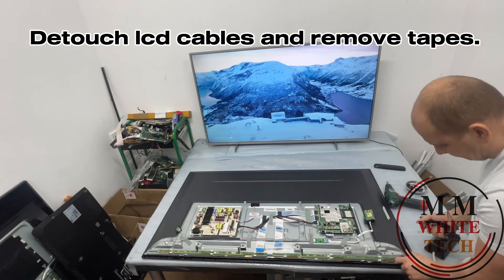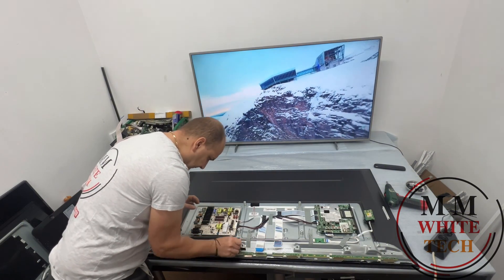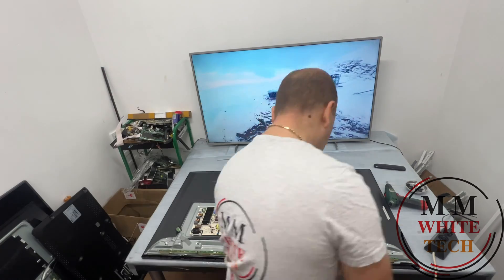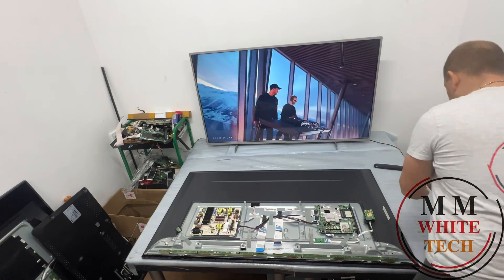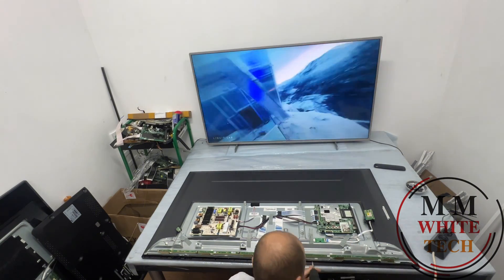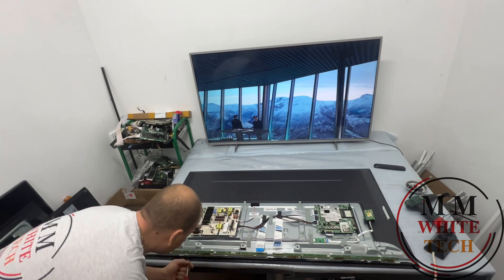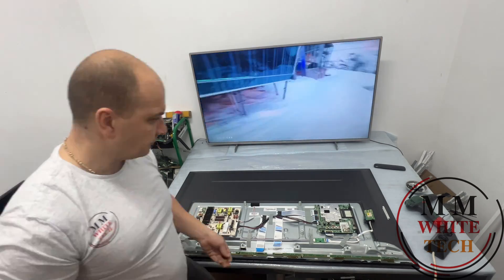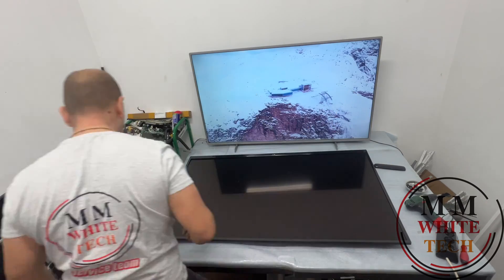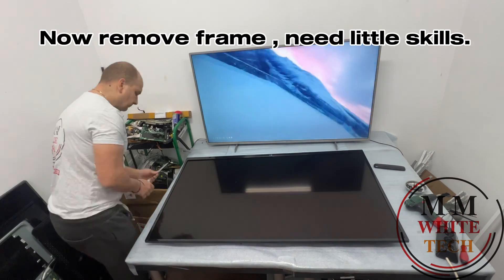Detach LCD cables and remove tapes. And screw frame. Now remove frame. Need little skills.